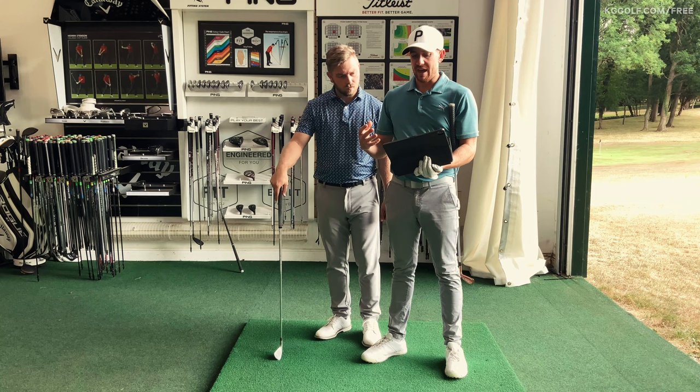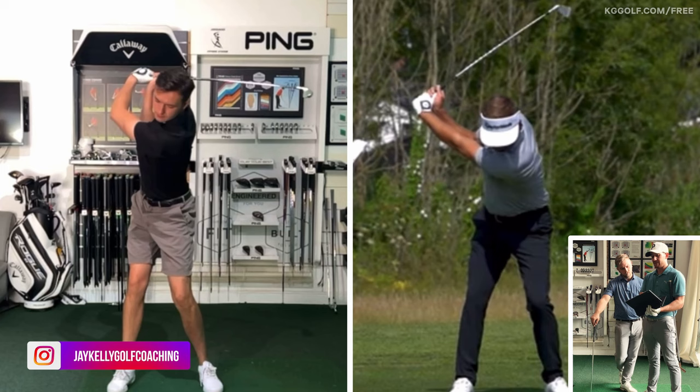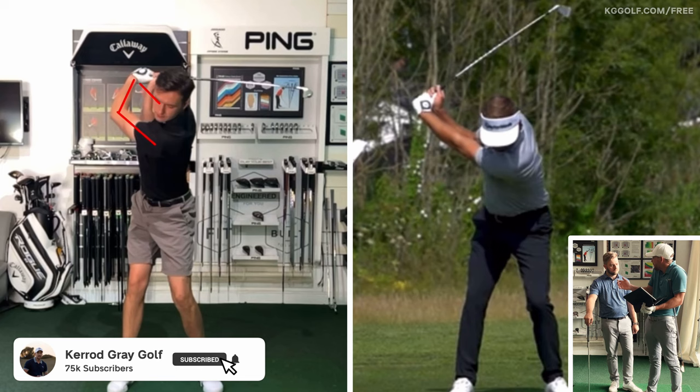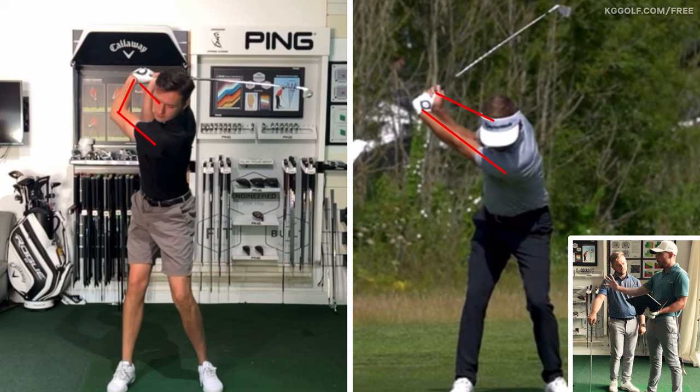If there's one position that amateurs obsess over more than anything, it's got to be that top of the swing, especially from the face-on view. A lot of players see a real breakdown in the structure of the lead arm, coupled with very little distance between the hands and the body — narrow T-rex arms at the top. That doesn't generate much speed or power compared to what we see with professional golfers, where the lead arm is quite structured and the distance between the hands and shoulders is wide.